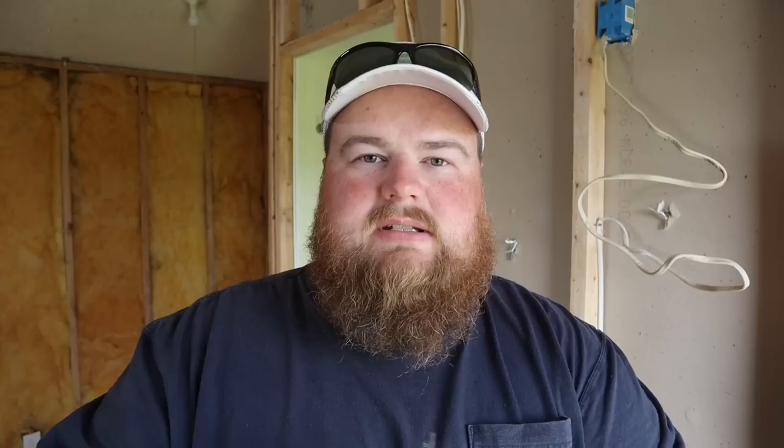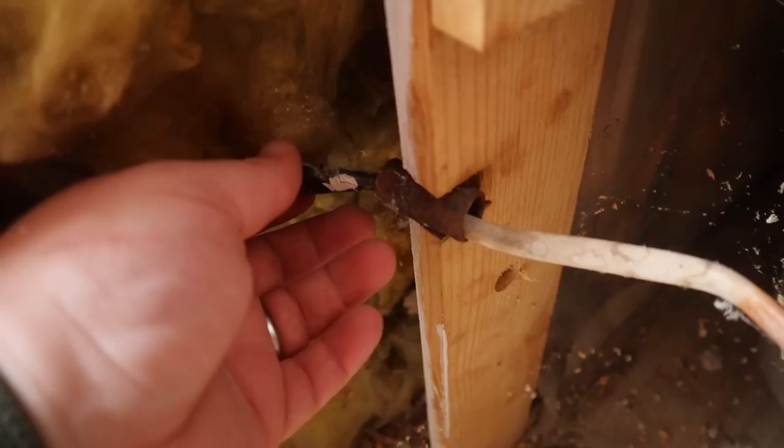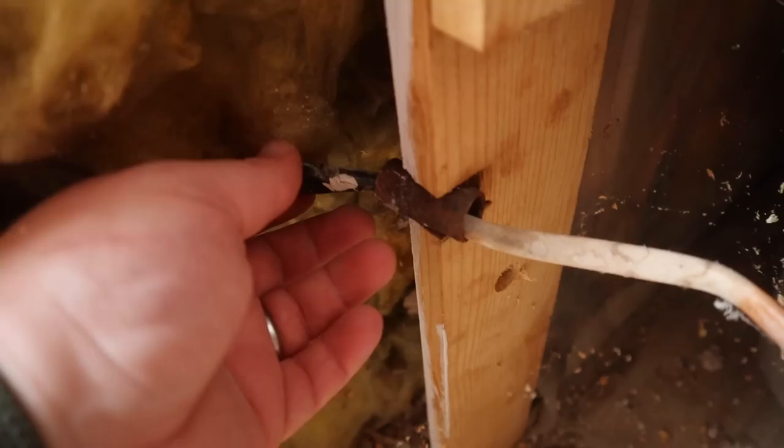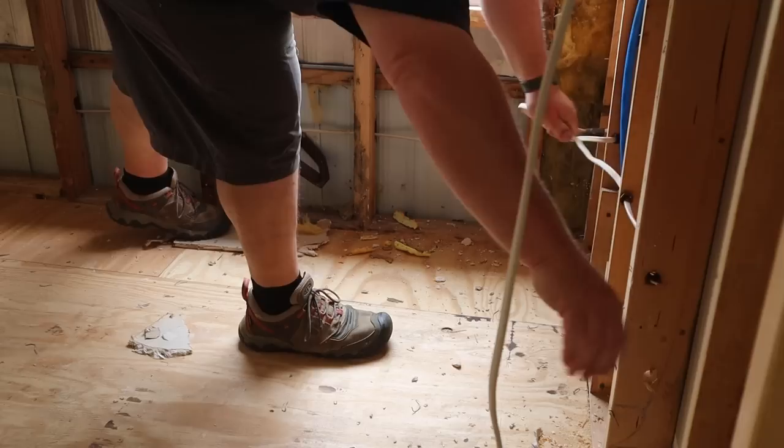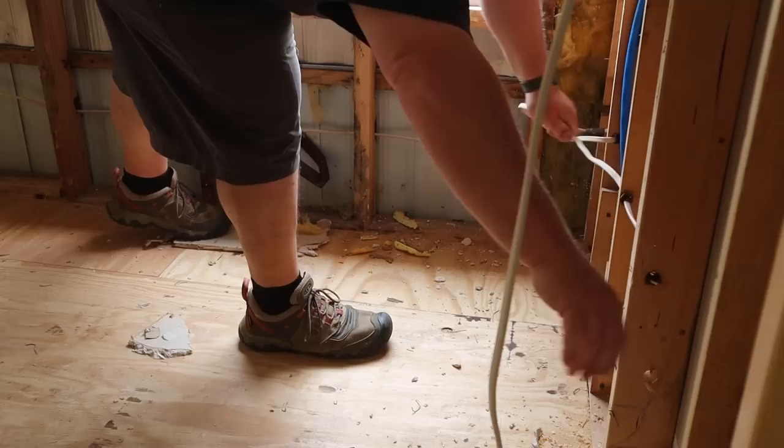During the demolition and removal of the drywall and insulation, I discovered that in the area where the bathtub is, an electrical wire runs around it — which is how it was originally, we didn't run it that way — and there is an area where the wire has apparently been nicked or cut in the past, because someone wrapped it with electrical tape. That's a no-no. So we're going to fix that by removing that entire wire section, which runs from one outlet through the wall around the corner to another, and replace it with a brand new set of wires so everything is done properly and safely.